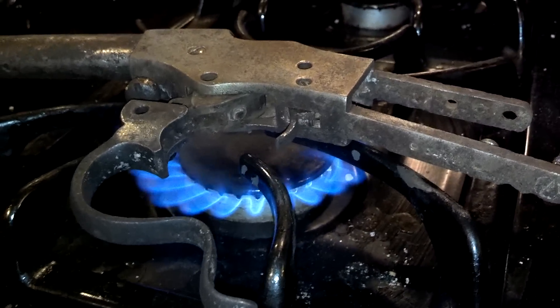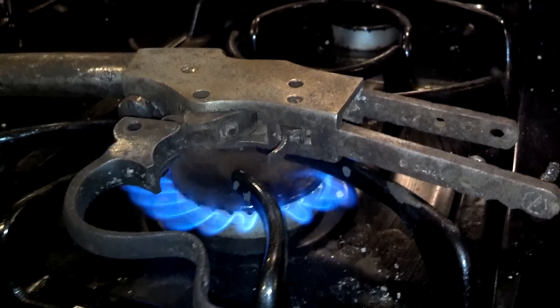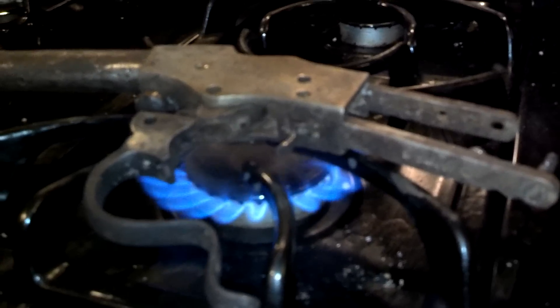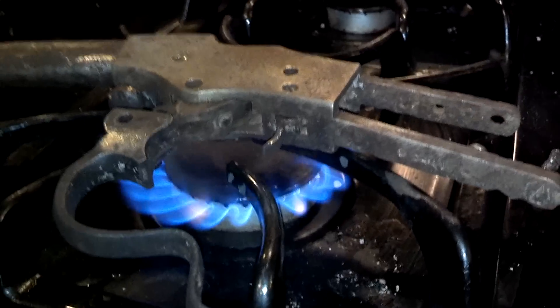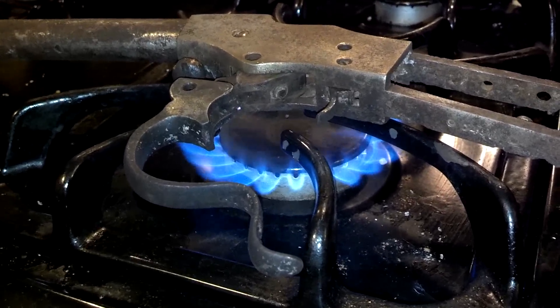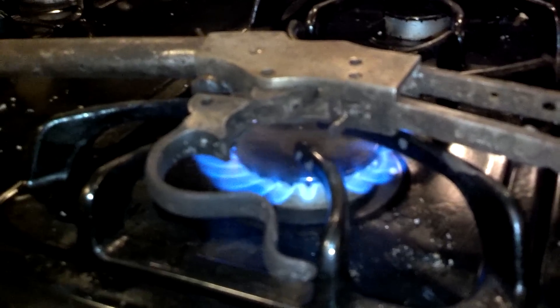Word to the wise: make sure you have adequate ventilation for this. There are some free hydrocarbons on these parts in the form of various oils, and they will make a smoky mess that sets off the smoke detector.